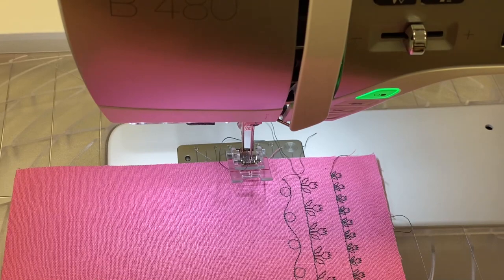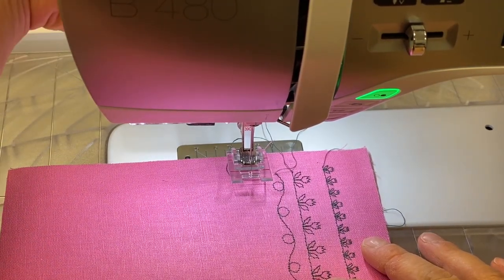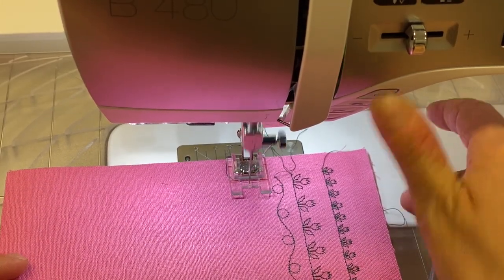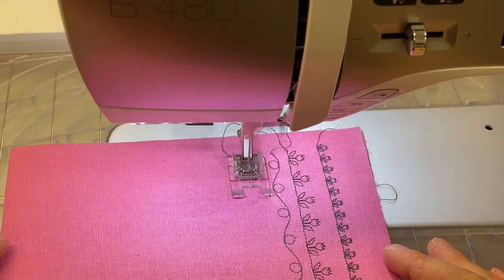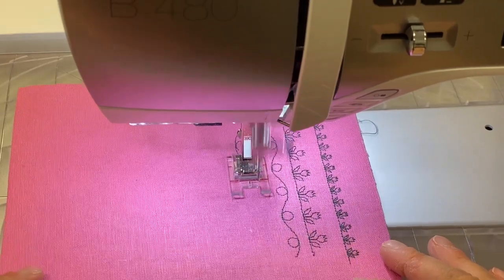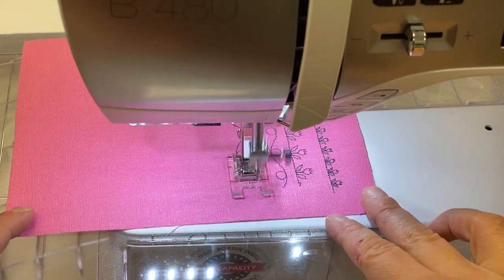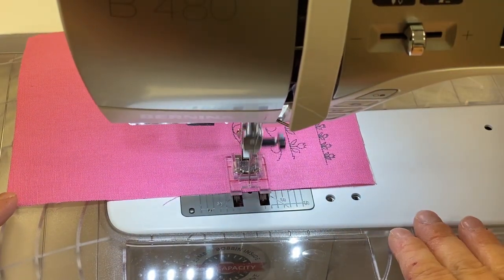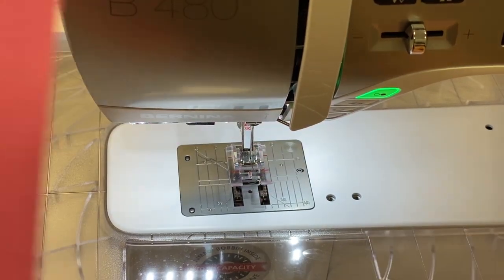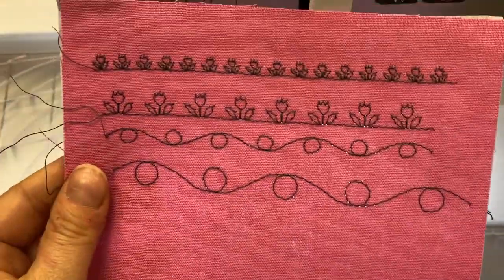Let's have a look at the same stitch combination stitched out on our Bernina 480 with the 9mm stitch capability. See the difference? Much larger.